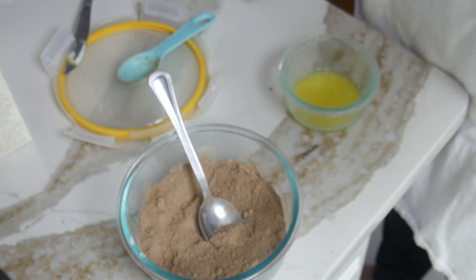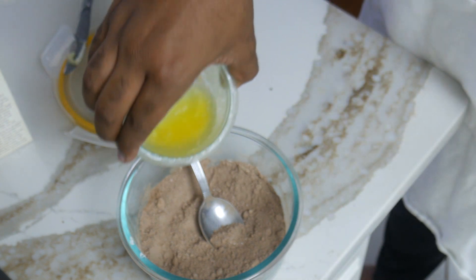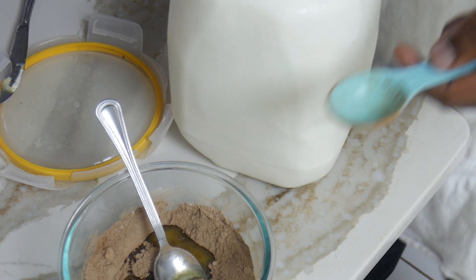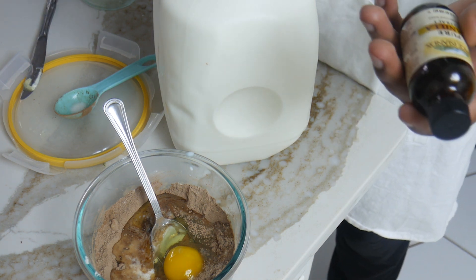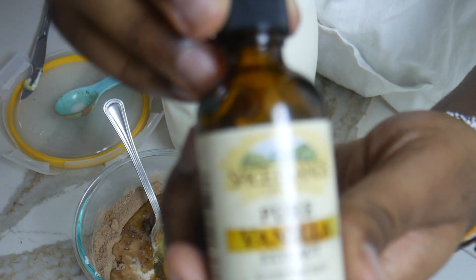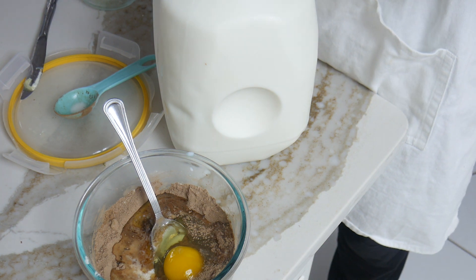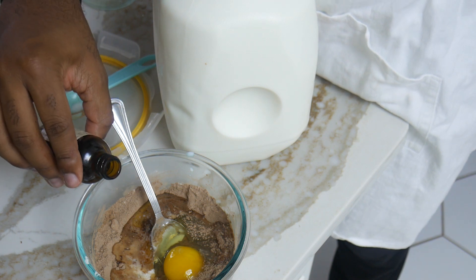Now that you've got your dry ingredients all collected, you're going to go ahead and melt down your two tablespoons of butter. Mix together your dry ingredients, and to it we're going to add our butter, our eighth of a cup of milk — which is again two tablespoons — our egg, and something optional that may make your cake taste a little bit better: vanilla extract. You know how we feel about vanilla extract on this channel.